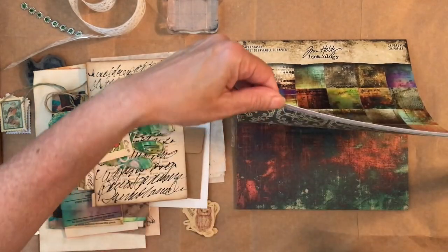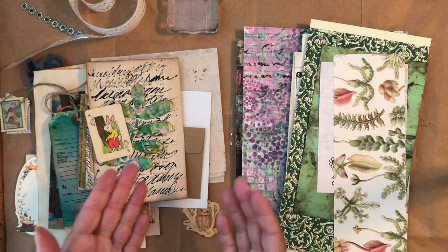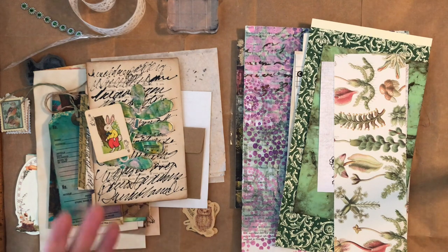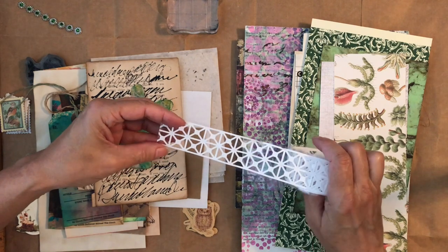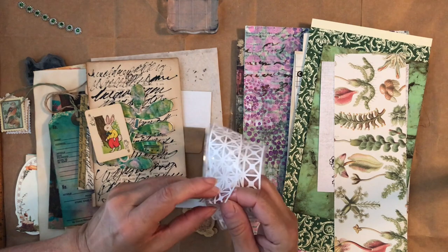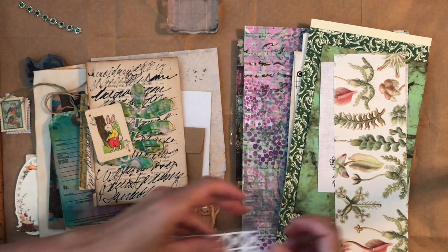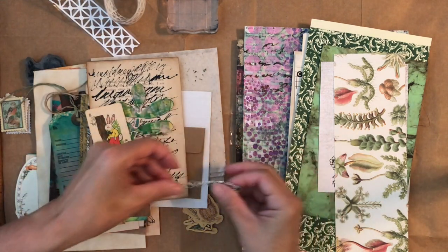I pulled out my Tim Holtz scrapbook paper because I'm going to use one of these pages as a cover within a cover — I like to make my signatures with something like scrapbook paper or something a little sturdier to be the first thing around my signatures. Also, this came in the box from Your Creative Studio — it's so pretty, I'm definitely using it. It's a sticker that peels off and is sticky on the back side. I also had this laying around — green, it goes.